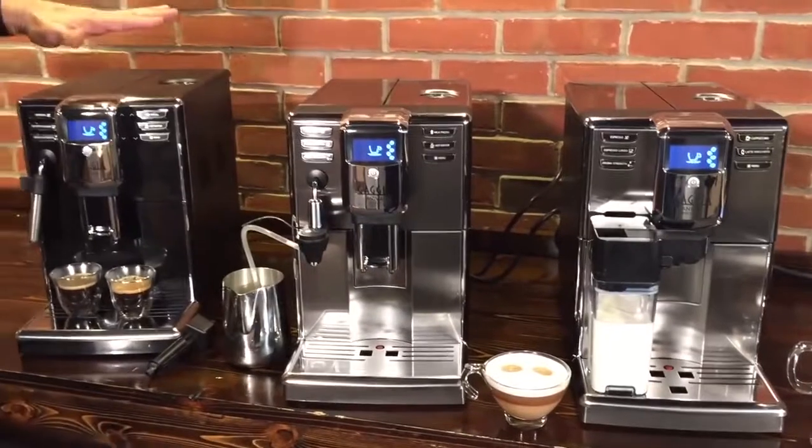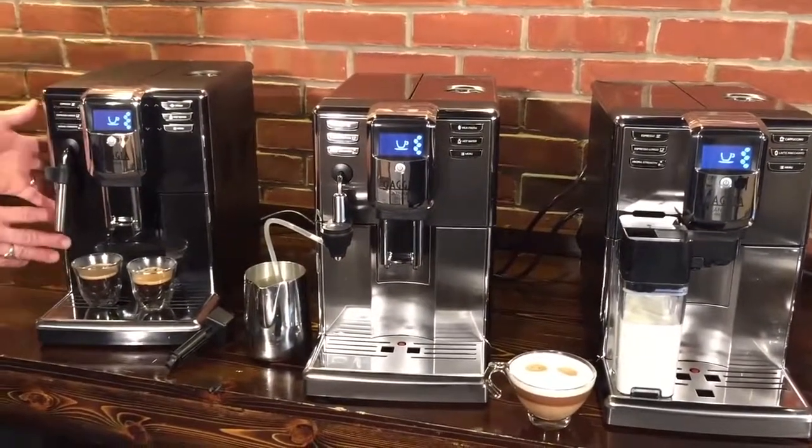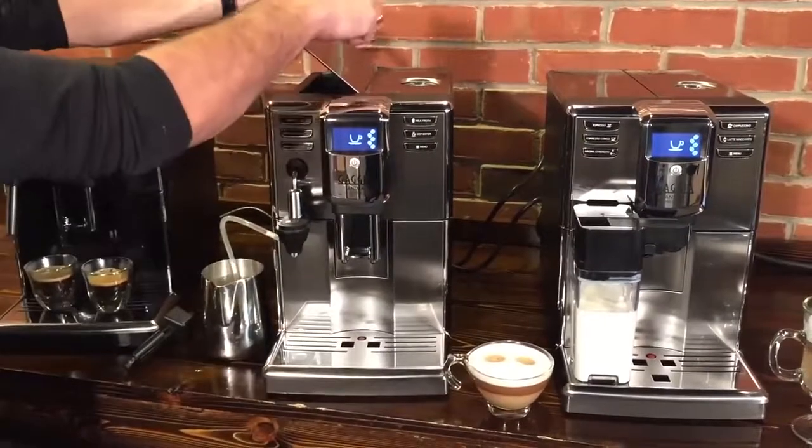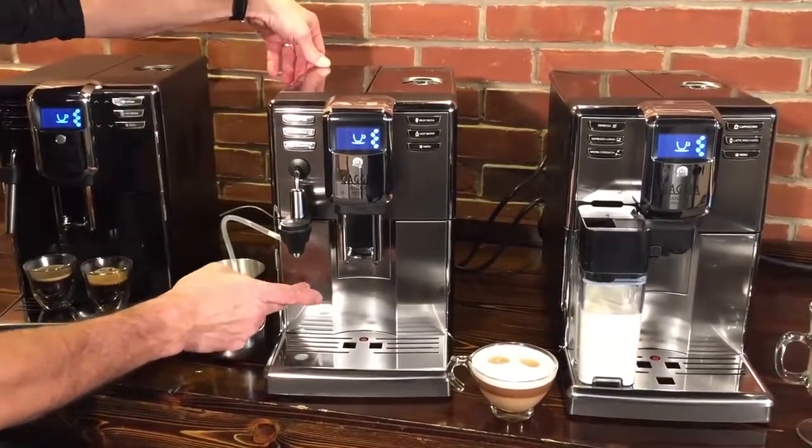Also worth noting: the base Anima is all-plastic construction on the exterior, while the Deluxe and Prestige add stainless steel accents on the top and front.